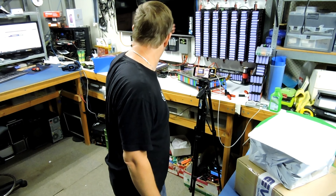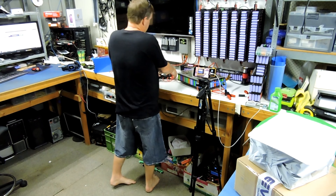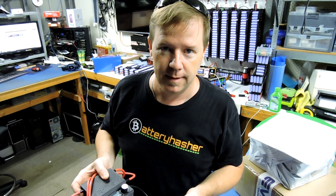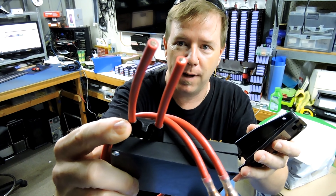So what have I been up to? Testing Rowan's pack, making the DIY spot welder video — well, it's not a DIY spot welder, it's the community spot welder that I've been doing. I've been waiting on plugs for this.